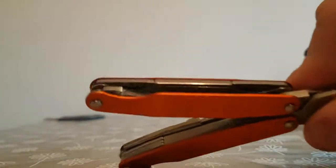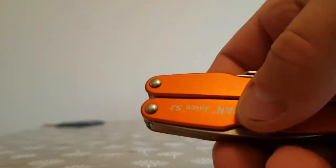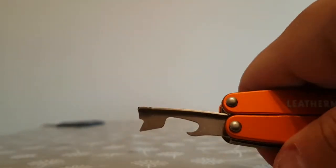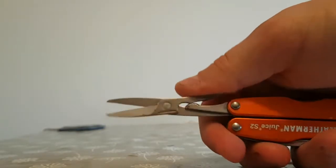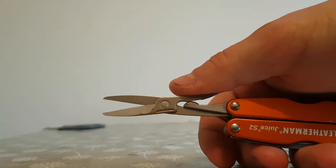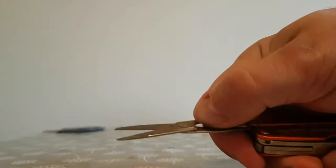You also get a selection of screwdrivers in there. On the opposite side you've got your Phillips screwdriver. And when you close the tool, you've got access to your main blade and a bottle opener, which you'll need to unfold to get your scissors out. You do get a pair of scissors on there as well — they're quite stiff on the action, and personally I'd say the Victorinox ones are far superior in that regard.